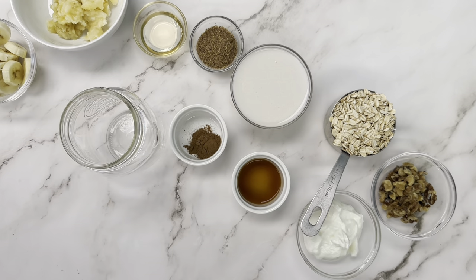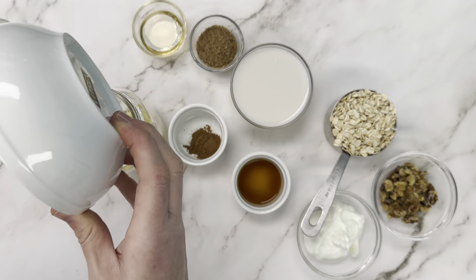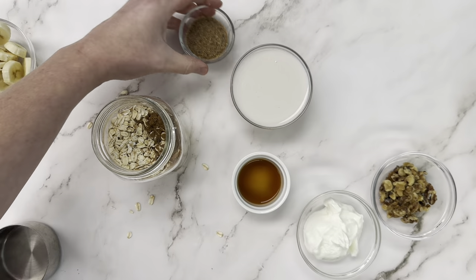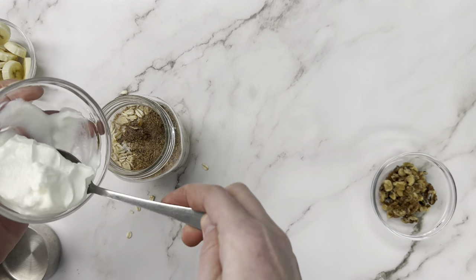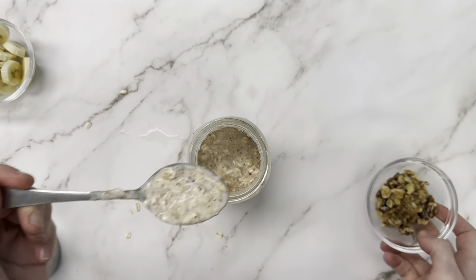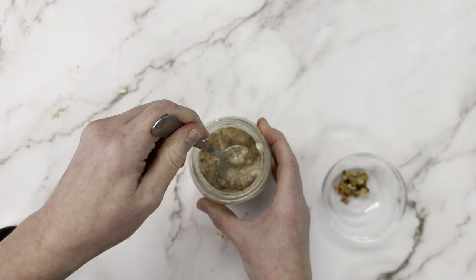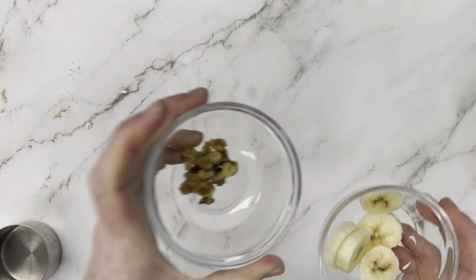Now that we've got our banana prepped, we're going to grab our jar and start building our overnight oats — put in our banana, followed by all the rest of our ingredients. At this point, you can decide if you want to save the walnuts and the rest of the banana to go on top the next day, but I'm going to add a little bit in and mix it in for added texture, then save a tiny bit of walnuts and some banana slices in the fridge to top it with tomorrow.